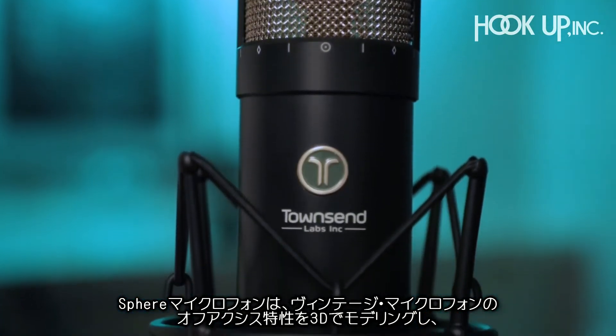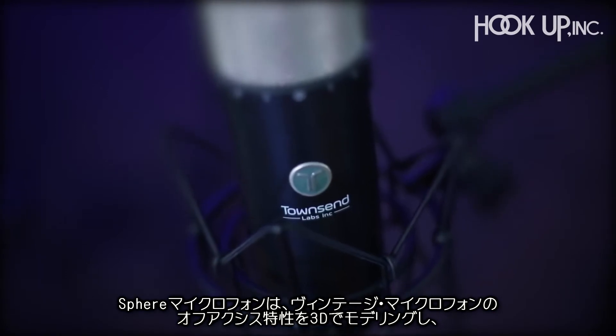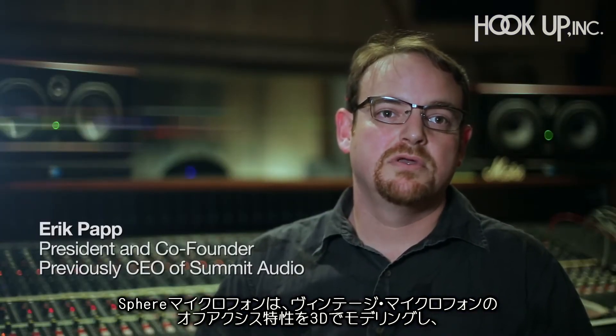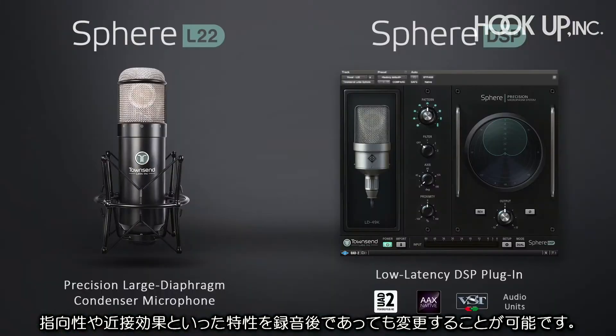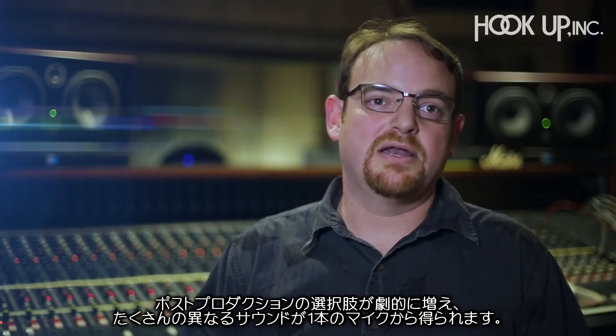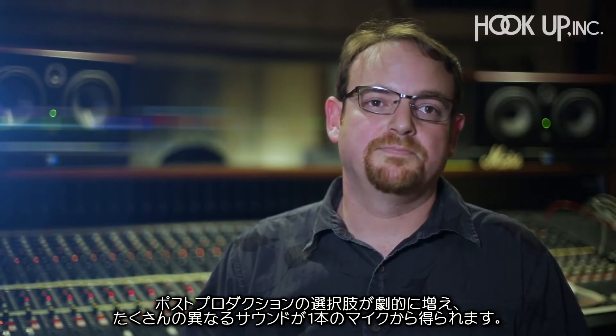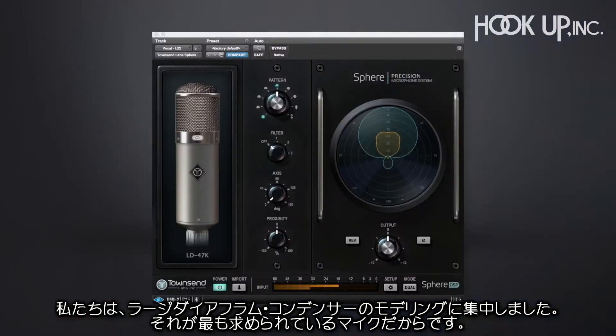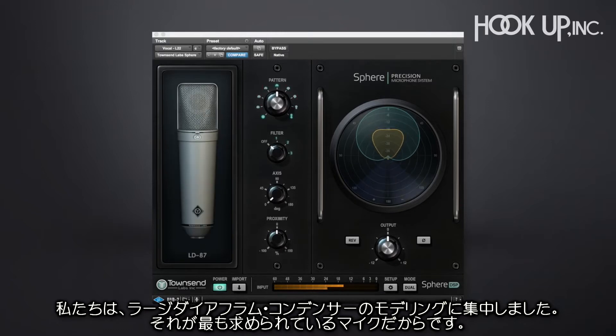Sphere is a microphone technology that allows the 3D off-axis response modeling of vintage microphones, as well as changing the polar patterns and other characteristics like proximity effect even after the recording is done. It offers a lot of post-production choices and can get a lot of different sounds from just one package. We focus on modeling large diaphragm condensers because those are the most sought-after, desired microphones.